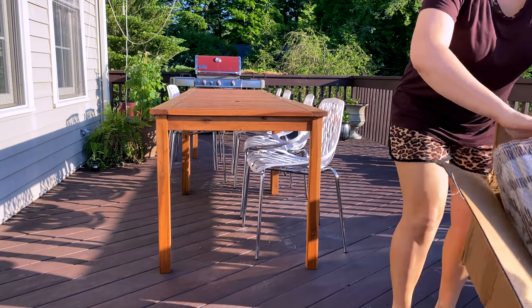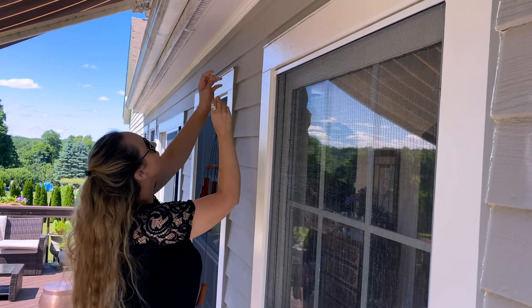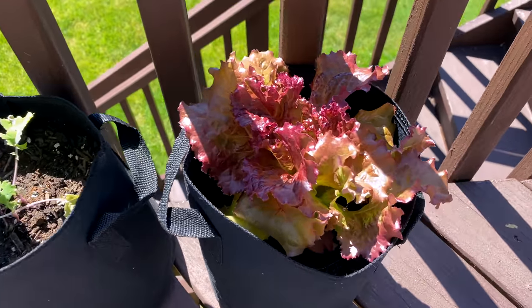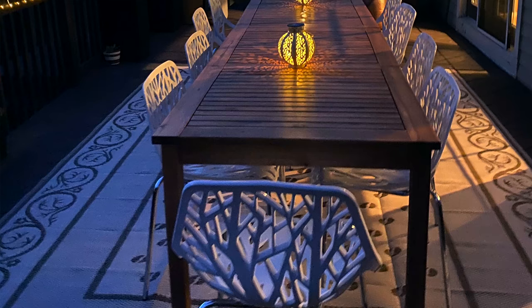Hey everyone, welcome back to my channel. Welcome if you're new here. Today I am bringing you guys out back to decorate our outdoor deck and patio space. I just had Mike helping me assemble the furniture. I'm also going to share my container gardening and some really fun and easy outdoor DIY things to elevate your outdoor space, whether that's a balcony, a deck, a patio, whatever it might be, just to make it feel like a little vacation, like a little oasis. I know we have a pretty big deck, but most of the ideas you can totally use in a smaller space as well.